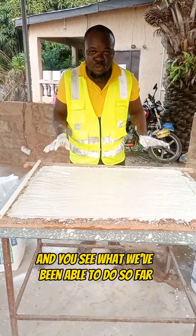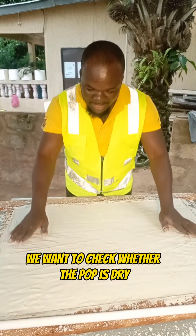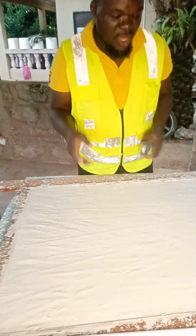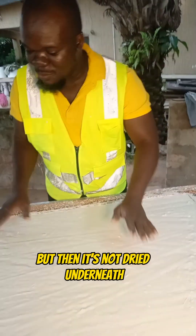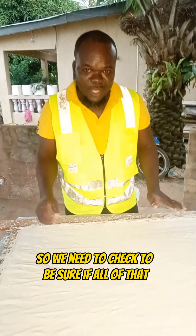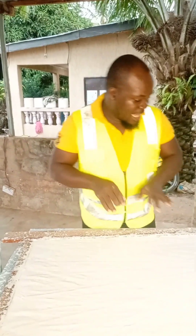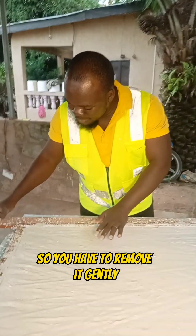At this point we want to check whether the pop is dry for us to remove. But sometimes it might be dried on the surface but not dried underneath, so we need to check to be sure that everything is dried at this point. You have to remove it gently.